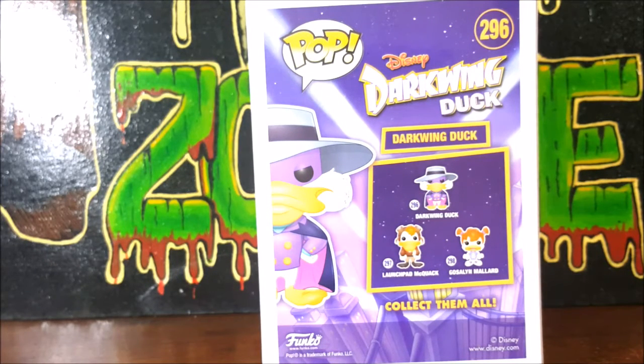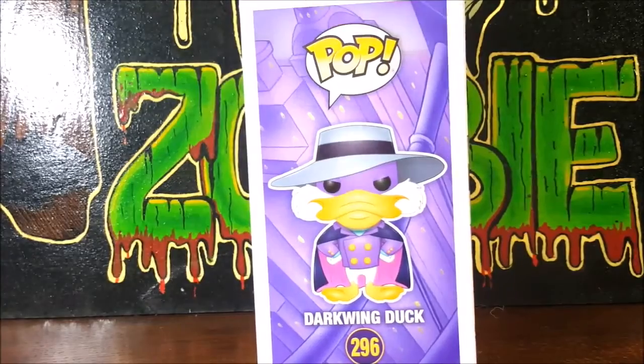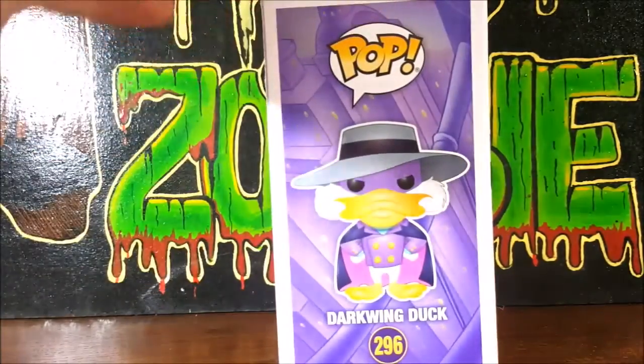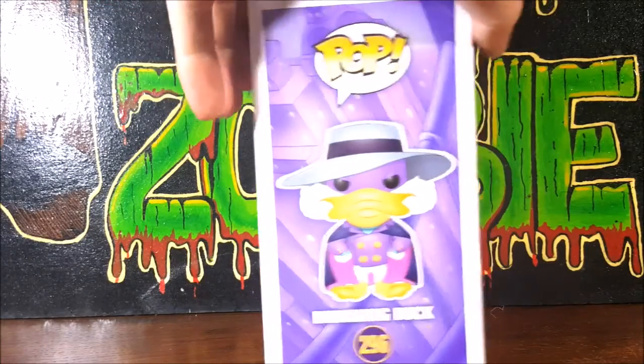297 is Launchpad McQuack, and 298 is Gosalyn Mallard, DW's adopted daughter. And then on the side here we got the display side — nice image of Darkwing Duck and a cityscape behind him. So let's go ahead and open this guy up and take a look inside.